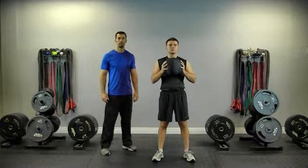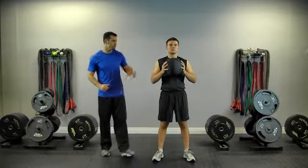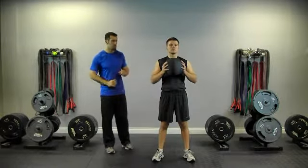This exercise is called med ball jump squat. Feet a little wider than hip width, toes turned out slightly. Med ball in his hands, just slightly away from his chest.